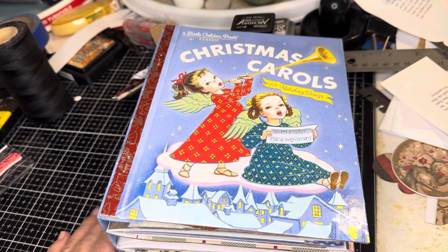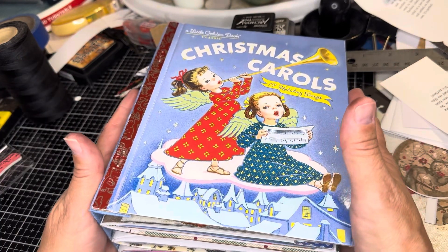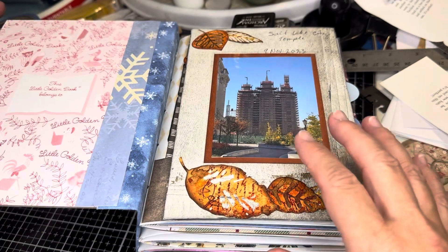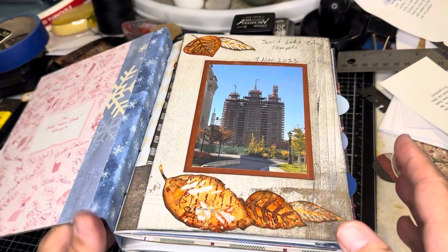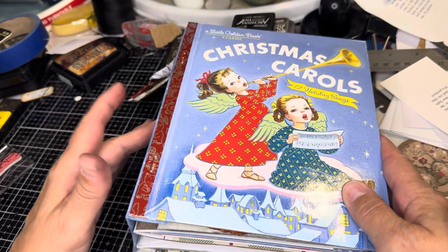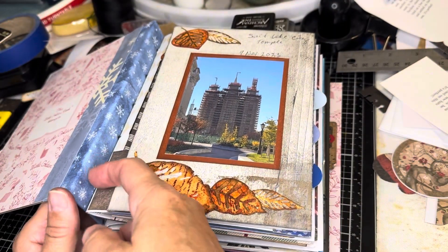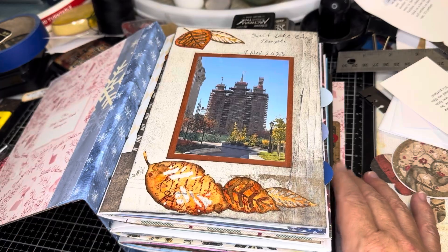Did I forget to introduce myself? My name is Wendy. I am a scrapbooker primarily, but I'm loving this little golden books journal size. I thought I would do this flip through. I'm probably going to do two flip throughs — one going through a bit, and the other one with just a fast music-only one. One thing I learned from this is the spine is a little weak. It's the same thickness as my other ones, but I think it's weak because it's a half an inch bigger. In the future, my spine size will be two and a half inches.